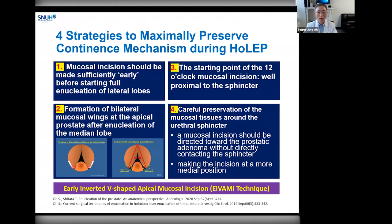First, the mucosal incision should be made sufficiently early before you start to fully enucleate lateral lobes. The mucosal incision is created bilaterally, initially on both sides of the verumontanum. These incisions can be easily extended more distally, even into the deep bulbous urinary area, as a form of a long mucosal tear while you continue to fully enucleate lateral lobes. This can damage the whole urinary mucosal integrity over the urinary sphincter. Second, the formation of bilateral mucosal wings at the prostatic apex helps you to identify the boundary of the circular sphincter structure clearly at 5 to 7 o'clock position at the prostatic apical area.